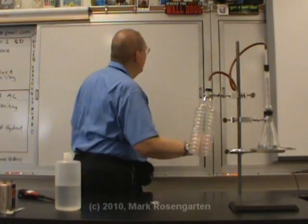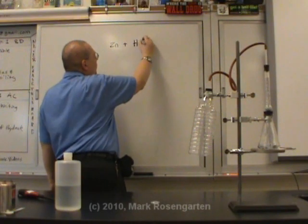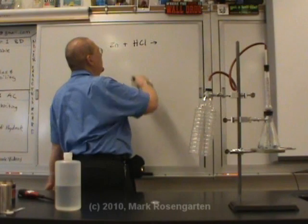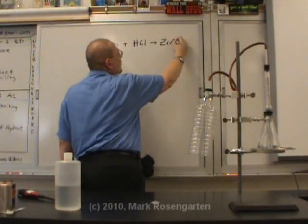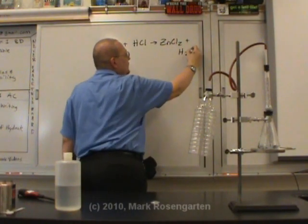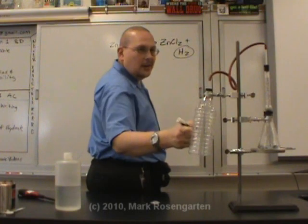What gas am I producing? I'm going to use zinc and hydrochloric acid. As this is a fairly standard single replacement reaction, the zinc and the chlorine will come together to make zinc chloride. And diatomic hydrogen gas will be given off through this tube, up into here, and trapped.